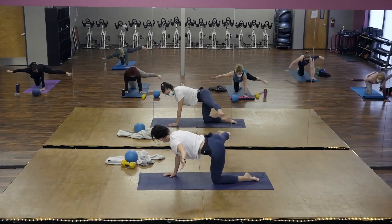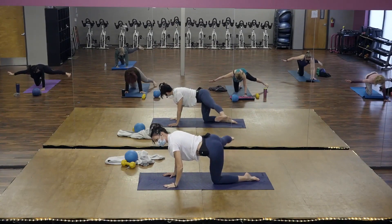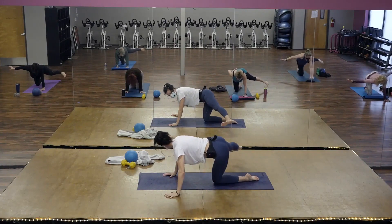Lift your heel. Lift, lift, lift, lift. If you need to bring your arm back to the floor, that's fine.